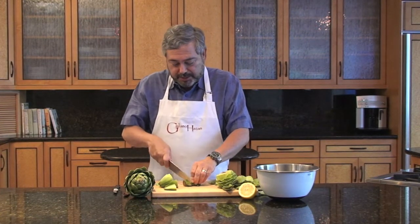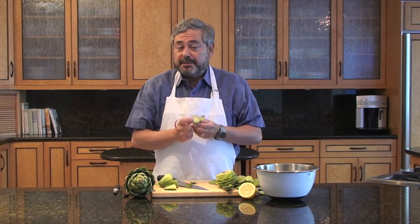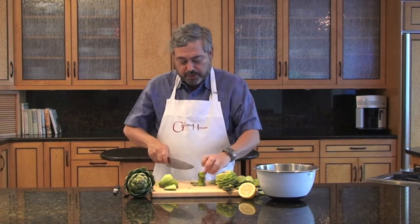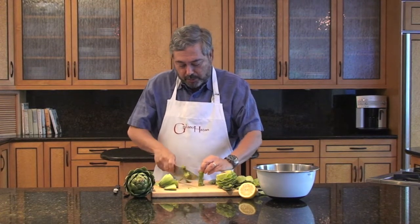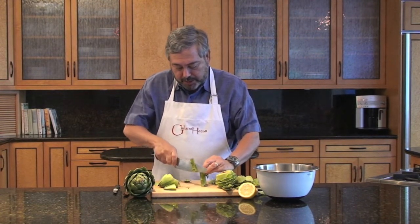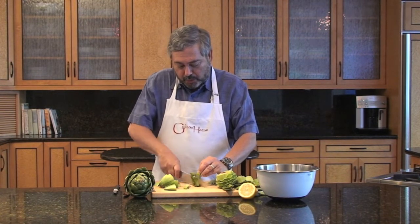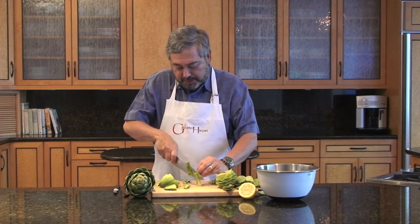I'm not going to throw the stem away because the center part of the stem — that white part right in the center — is delicious. It's just like the heart of the artichoke. What we do need to do is cut away all that dark green part on the outside, so don't be afraid to cut off all the green part.